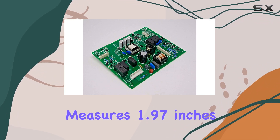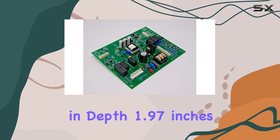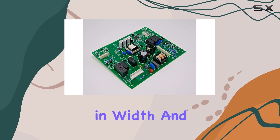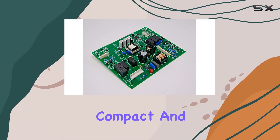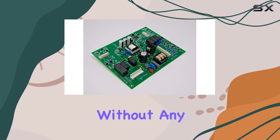In terms of dimensions, this motherboard measures 1.97 inches in depth, 1.97 inches in width, and 0.99 inches in height. It's compact and should fit seamlessly into your appliance without any issues.